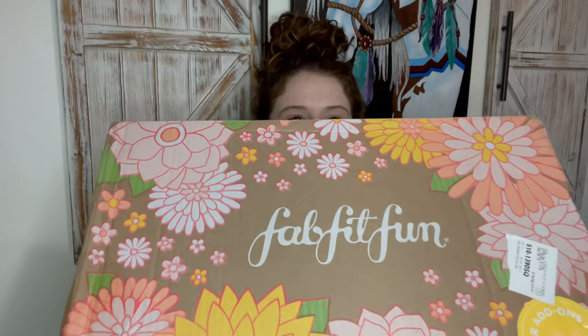Hey guys, welcome back to my channel Curls and Crafts. If you're new here, I'm Shawntana. Today we're gonna be opening up my FabFitFun box. This video is not sponsored, unfortunately. Here's what it looks like — cute packaging as always.